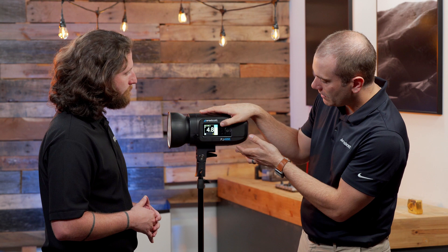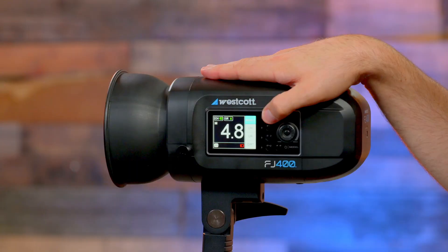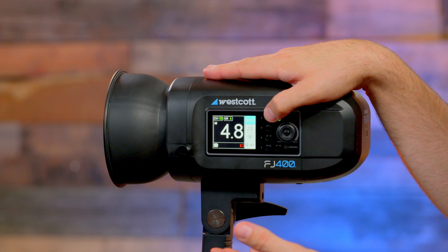The FJ400 is a 400 watt-second strobe. It's got basically every bell and whistle you would expect in a strobe unit — TTL, manual, high-speed sync, freeze sync, you name it. It has a really user-friendly full color screen. It's really intuitive; you can change everything from the mode, sync style, channels, the groups. You can turn on and off the audio, turn on and off the modeling lamp. Worth noting, it is a daylight modeling lamp — it matches your daylight output.